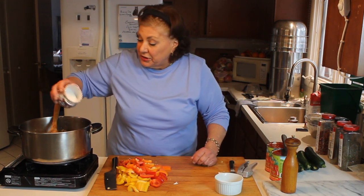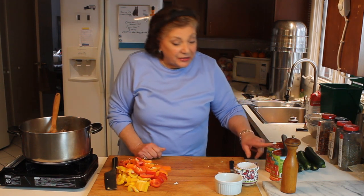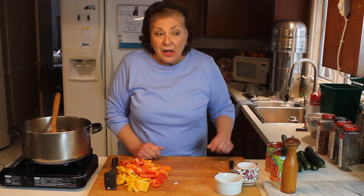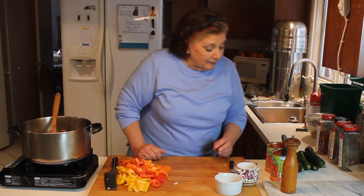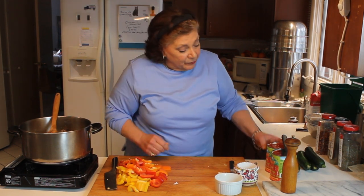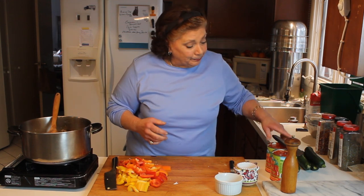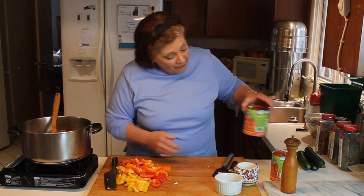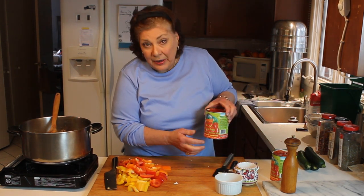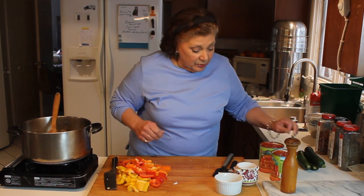We're also going to add some fresh pepper and about a tablespoon of kosher salt. We're going to add a couple of teaspoons of sugar — I'm not adding a lot because these tomatoes are really good. These are San Marzanos, which means they're grown in the San Marzano region. They're DOP certified, which ensures that they are true San Marzanos — anyway, these are really good tomatoes.